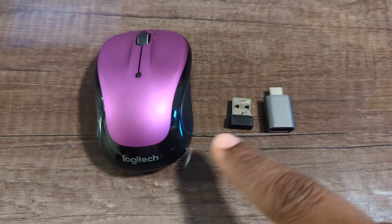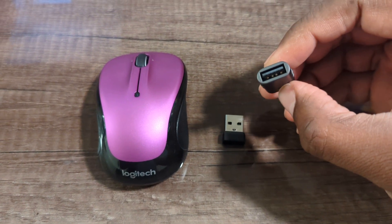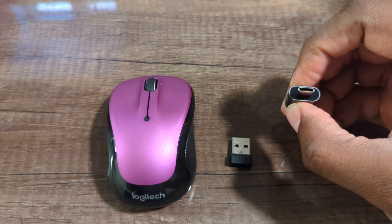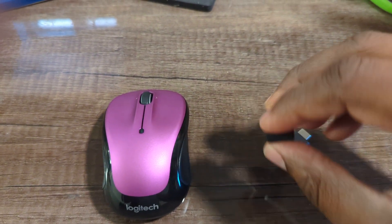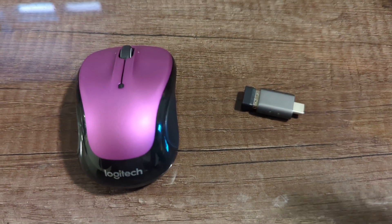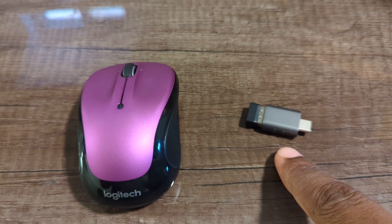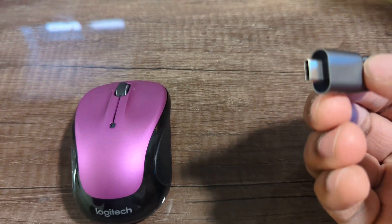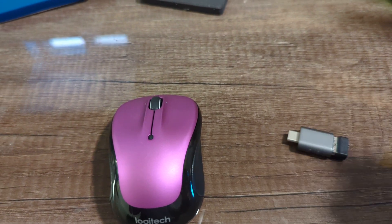We have the USB dongle for the mouse and the USB-C to USB adapter. The USB-C end goes into the USB-C slot on your tablet, and this end here goes into the adapter like so. Now I've got the USB dongle for the mouse inserted into the adapter. All I have to do is insert the USB-C end into my tablet.